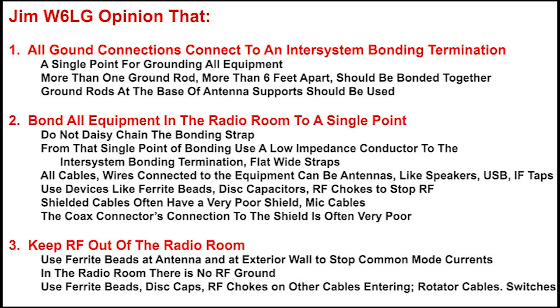Use ferrite beads, disc caps, and RF chokes on other cables entering the radio room — that includes rotator cables, remote switches, and anything else coming from outside. All of those things can act like antennas.